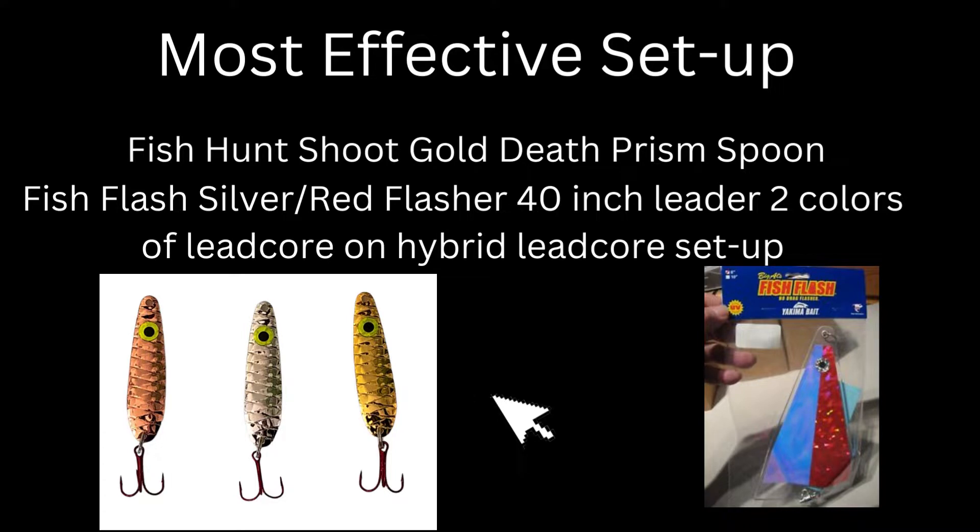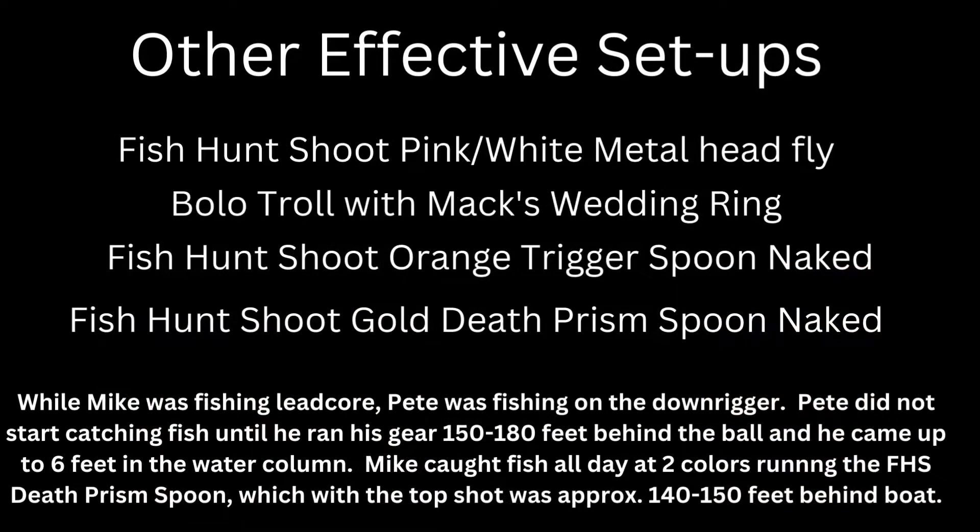He was fishing lead core at two colors, trolling at about 1.8 to 2.2 mph, which puts you four to six feet deep depending. Mike was fishing lead core and I was fishing downrigger. It took me a number of hours to actually hook up. I didn't hook up until I came up really shallow, fishing four to six feet deep, and set back behind the ball a lot further than normal — anywhere from 150 to 180 feet behind the boat.